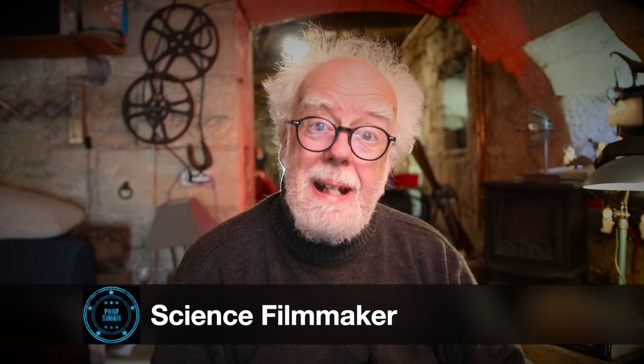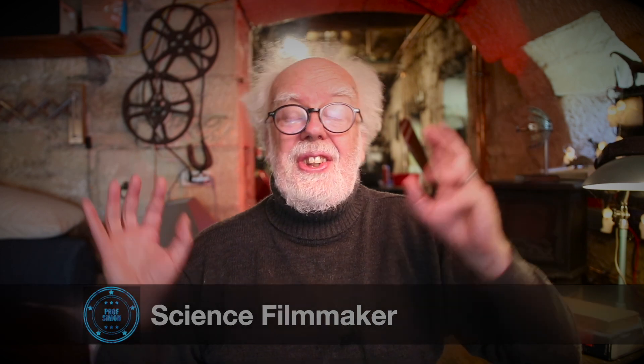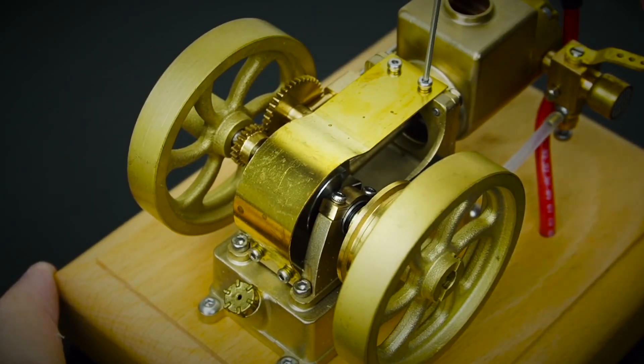Hey and welcome back, lovely people! Now as you know I love my science, but as a hobby I like building stuff — specifically small engines in the workshop, which is behind there in my cave. We live in a 16th century water mill.